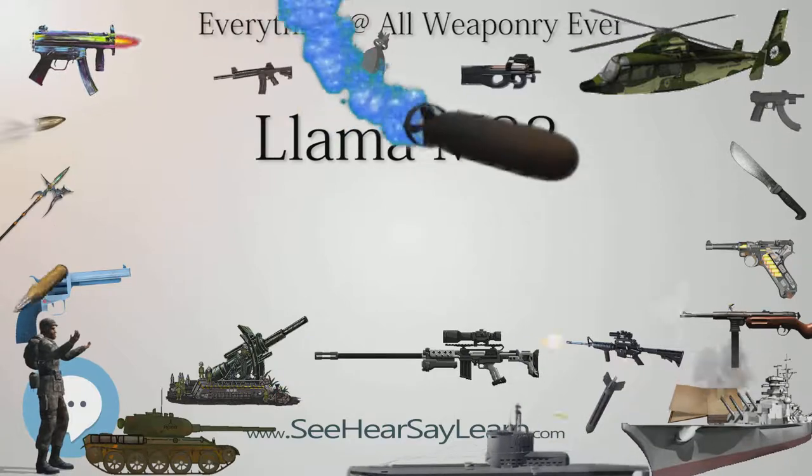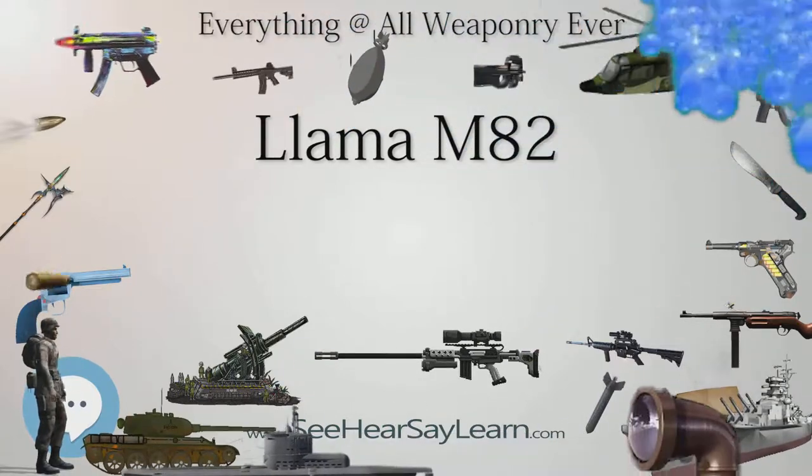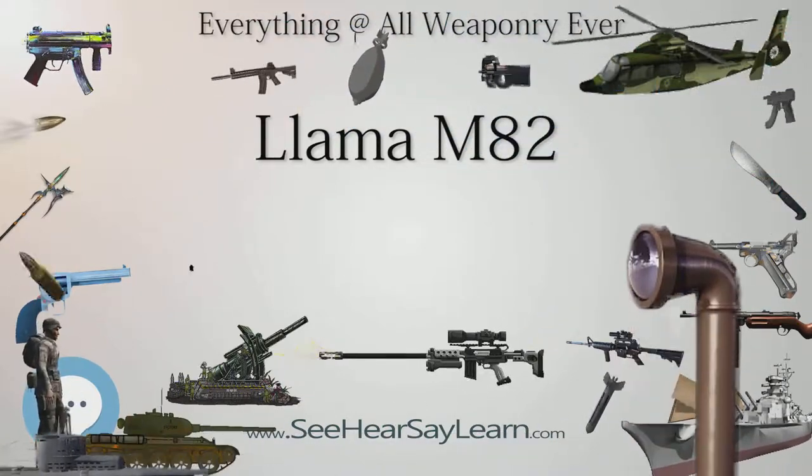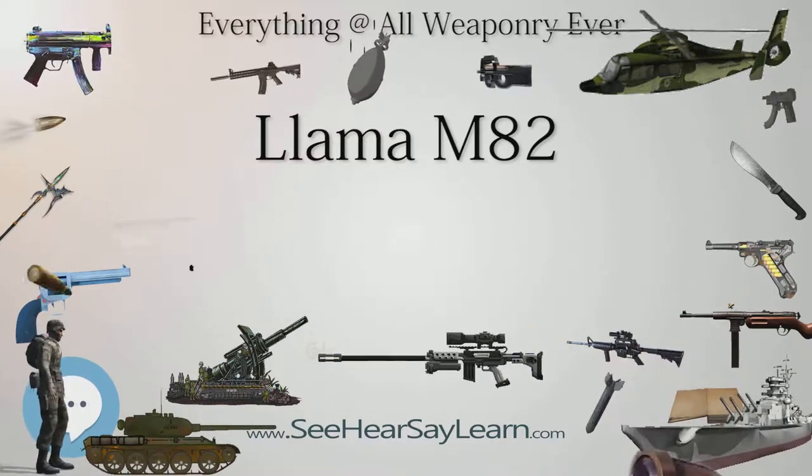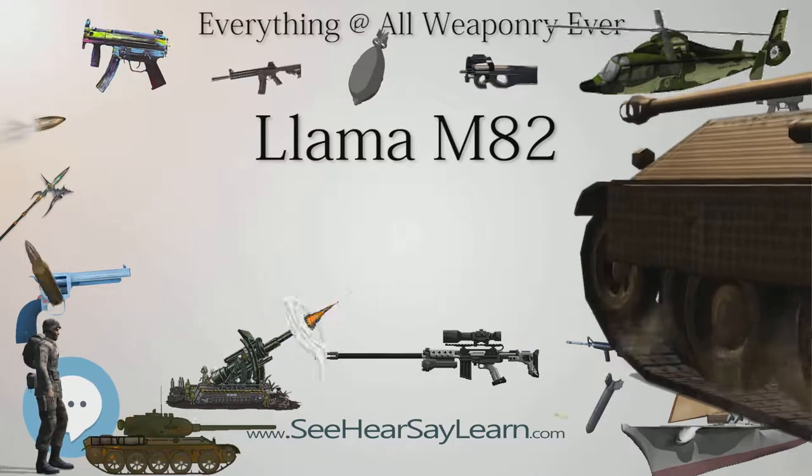Production history: designed 1982. Manufacturer: Llama Gabilondo y Cía. S.A. Produced 1986 to 1997.